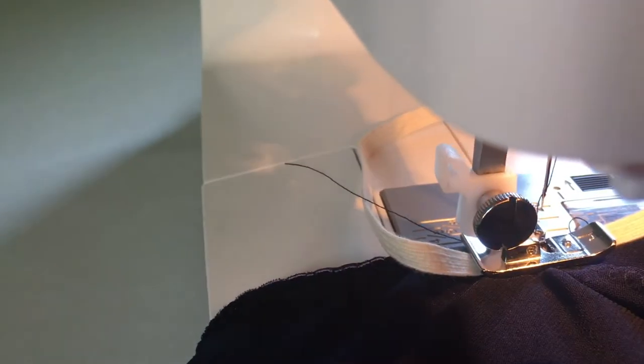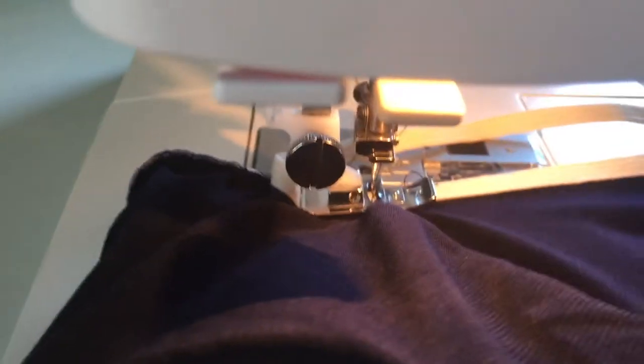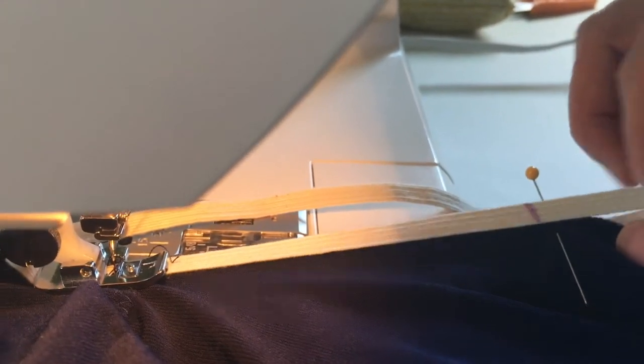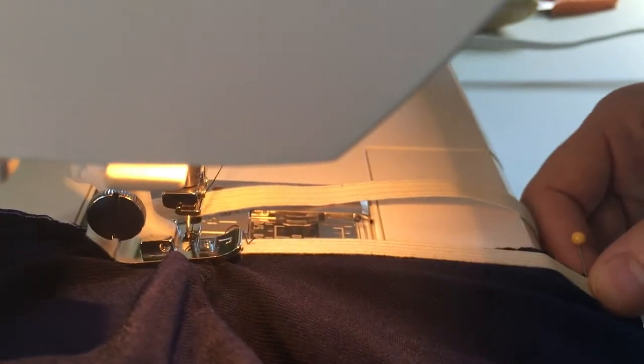Now let's sew the elastic in. You start the elastic at one of the quarter marks, put your needle down, and press. You stretch, measuring the mark of the elastic and the pin. You know how much to stretch because you measured them both into quarters. As you sew up to the pin, you stretch the elastic to reach with a zigzag stitch, lining up the edge of the elastic and the edge of the fabric.